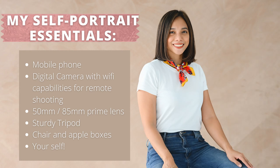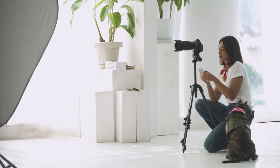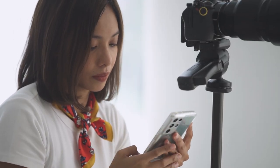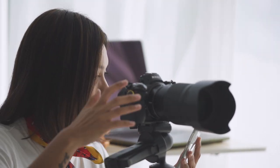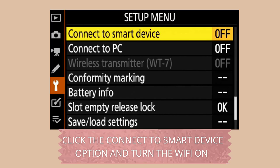Here are my essentials. Since I'm a professional photographer, I want to take advantage of my professional camera — I want my self-portraits to look very professional. I need to update my profile photo. So since I'm using the Nikon Z7, I downloaded the Nikon app called Snapbridge to turn on the remote photography feature. If you're using other brands, I'm sure they have this feature too, so go ahead and play with it.